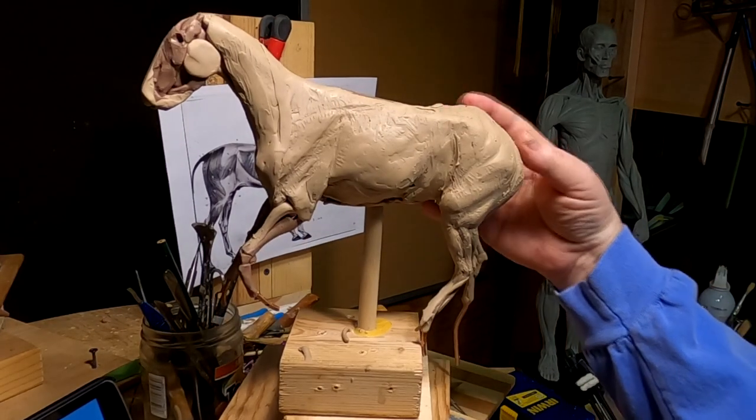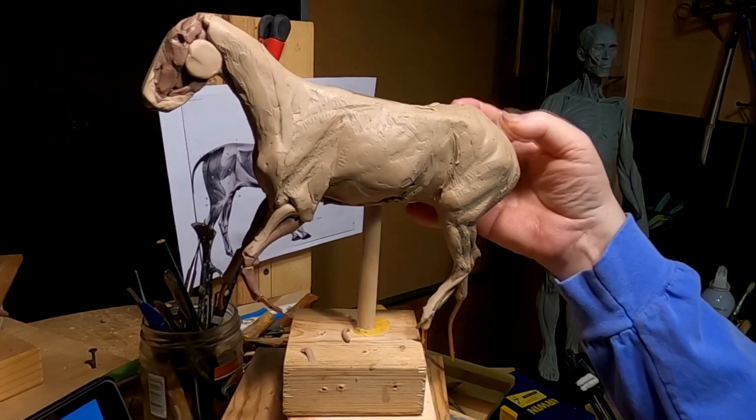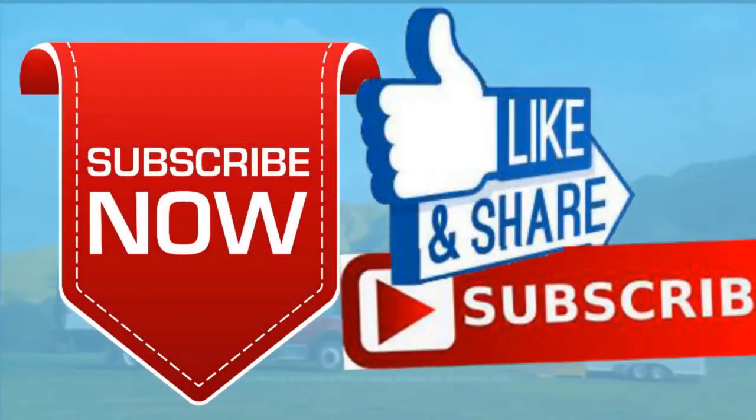All right, everybody, good night — I'll see you Saturday. Please give me a like and a subscribe and ring the little bell. Also, don't forget I have instructional videos available now online. The link below this video shows you a link to a review of all nine videos. Later, everybody. Good night.